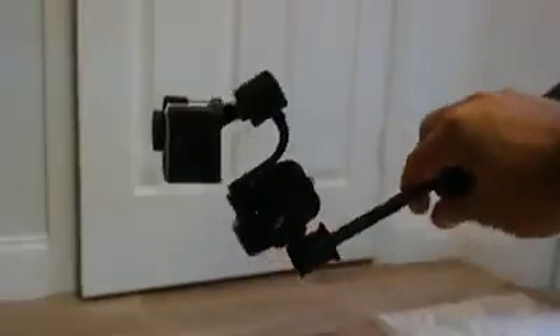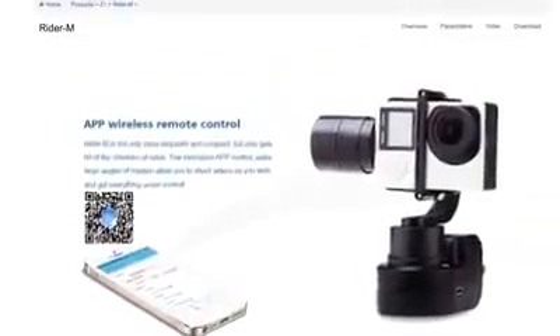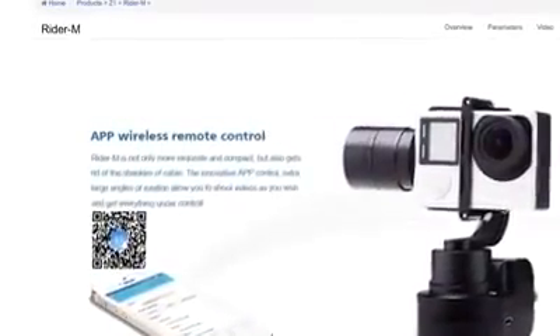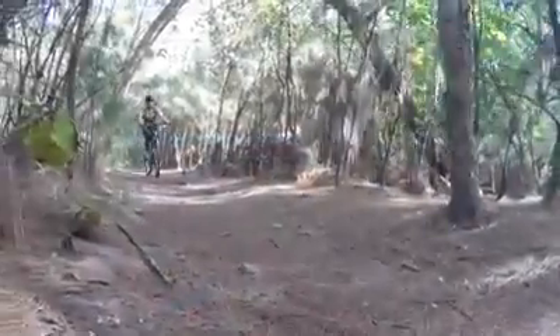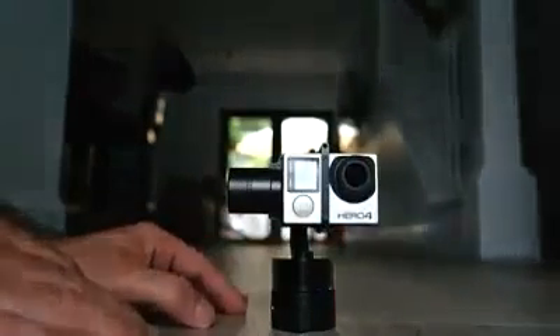So here goes, starting with the downsides. First of all, it advertises having an app, but the instructions tell you to download it from their website. Correct me if I'm wrong, but that would require having a jailbroken iPhone or a rooted Android. Most of us are accustomed to getting apps from the App Store or Google Play Store, and there's no app to be found in either one. Supposedly all the functions the app offers can be achieved other ways, so I guess I can live without it.